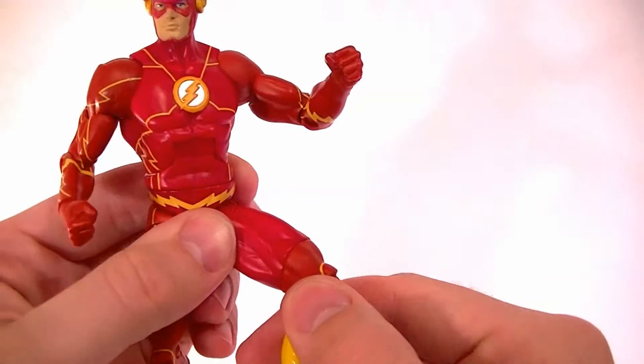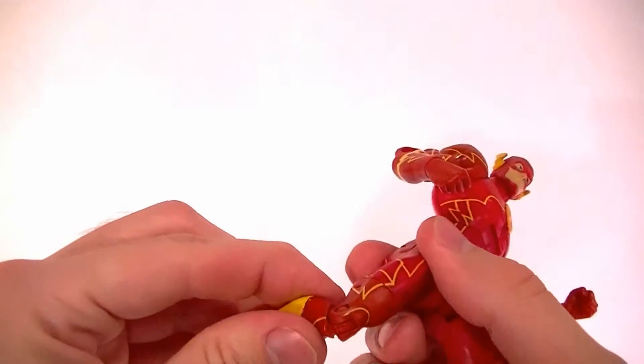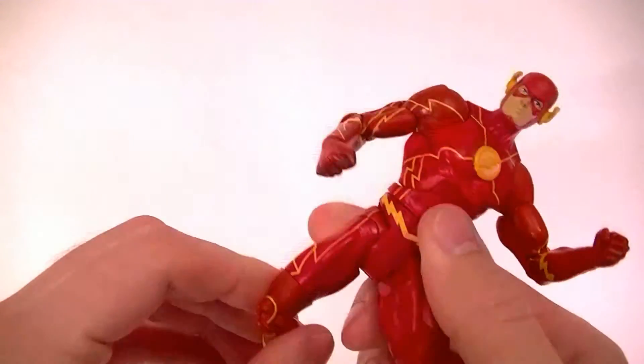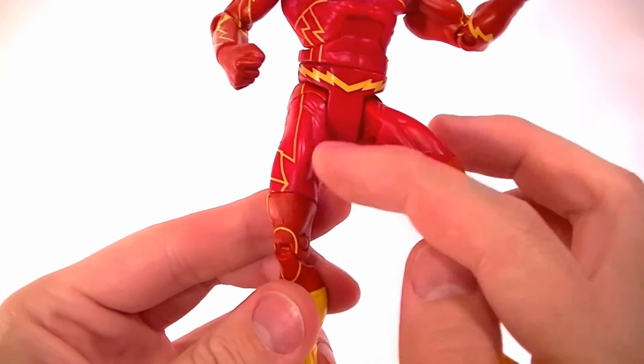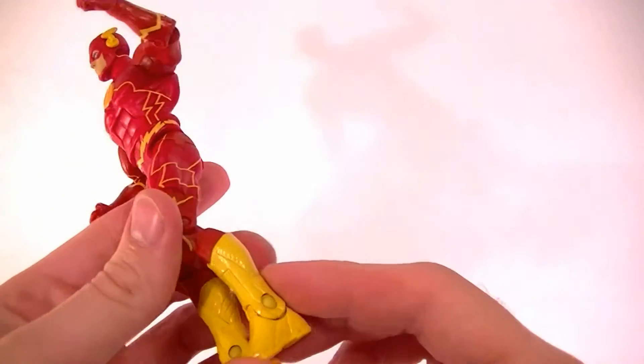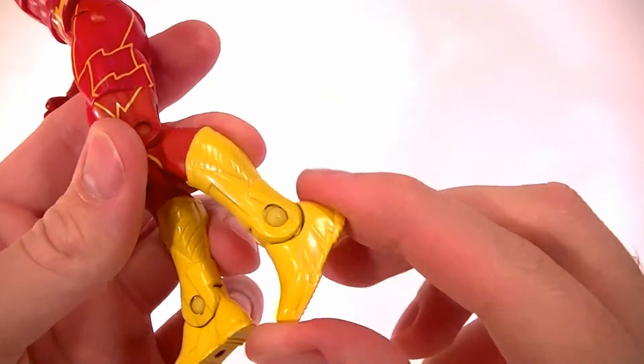He has a standard waist twist and standard DC Universe Classics hips — forward and back, side to side — with a thigh swivel. You can also see that the bottom parts of the legs are a different shade from the upper part, which is another weird plastic inconsistency.